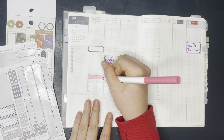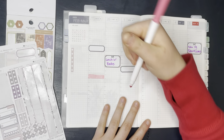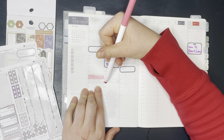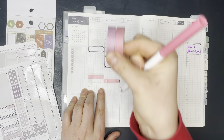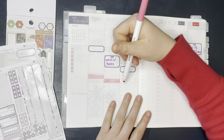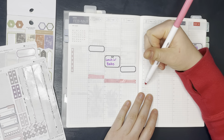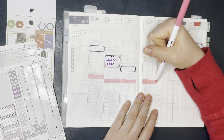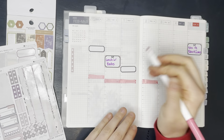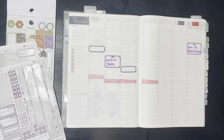I do have two other meetings this week, but I don't remember what times they are on Wednesday, Thursday, or Friday. So I am just going to be probably sticking those on washi tape — writing those on one of these with a pen, and then moving it around as I need to. Kind of clean up the ends a little bit.